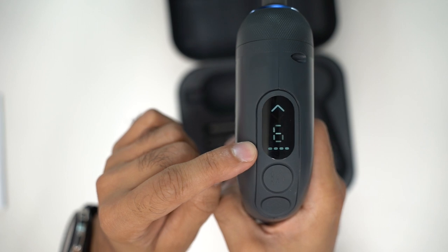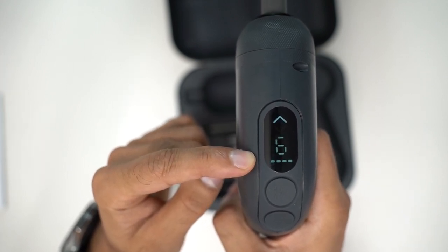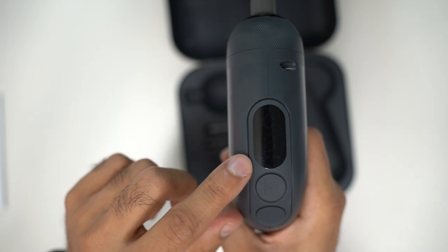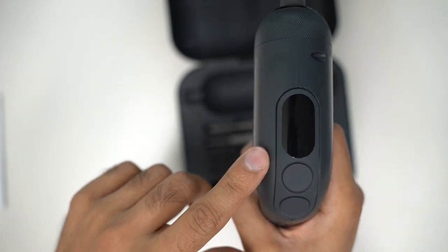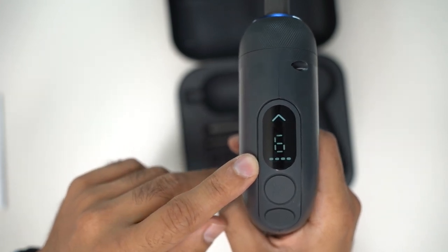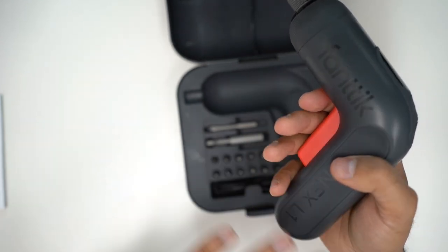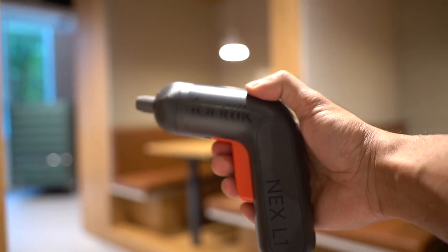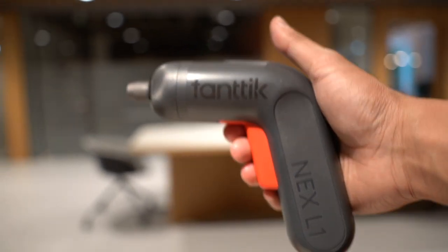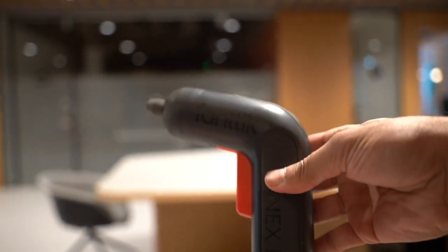The bars at the bottom are battery indicators. Four bars means 75–100% battery, three bars means 50–75%, and they go in increments of 25%, so one bar means it's time to charge. It has a 2,000 milliamp-hour battery that takes roughly an hour and a half to fully charge, giving you around 260 screws on a single charge — really convenient, especially for USB-C users doing DIY around the house.